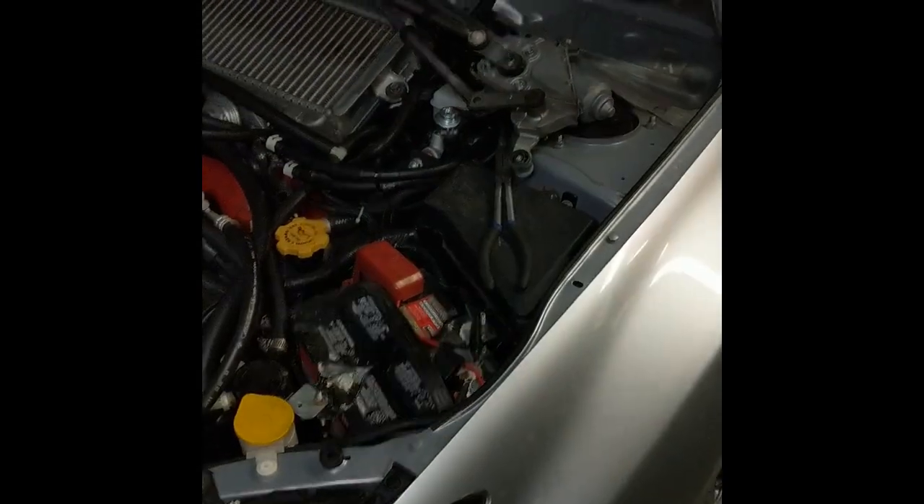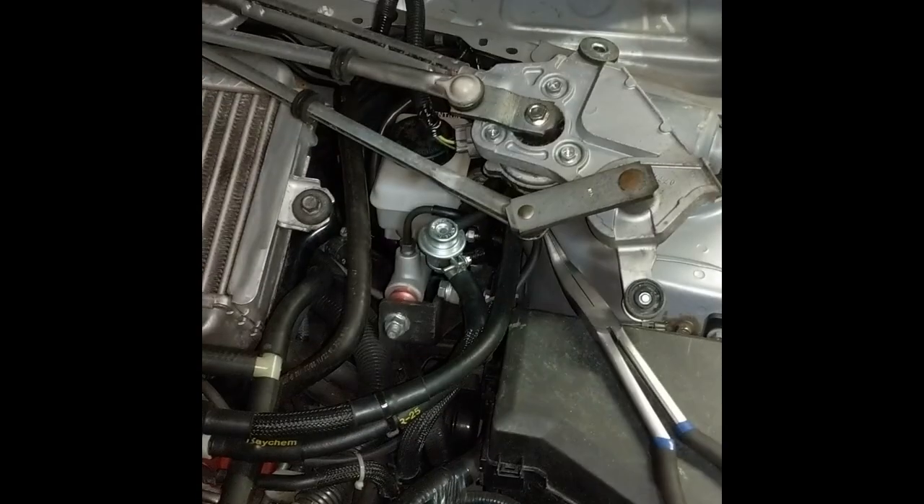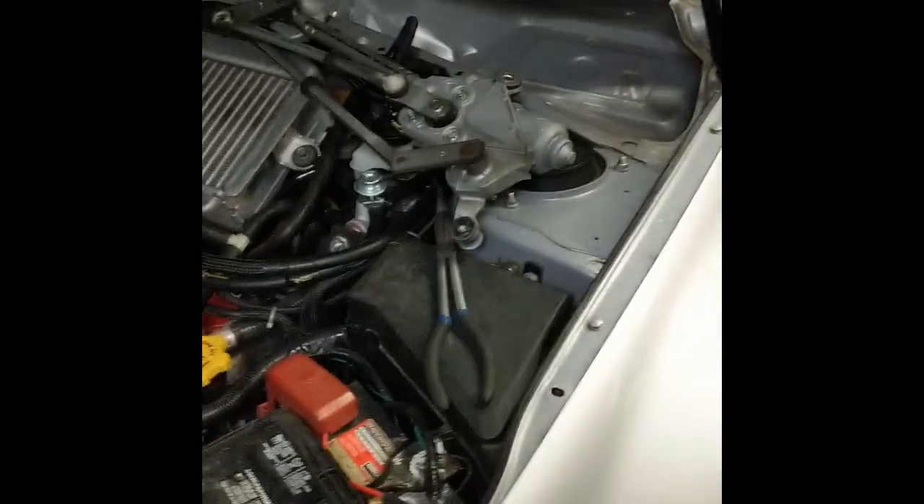So this is a 2009 Subaru STI hatch with 140,000 kilometers. Sorry if I don't sound enthusiastic — this is my second time recording since my phone died earlier. It had the brake pedal and clutch pedal assembly replaced about 10,000 kilometers ago, but it started creaking again recently. The dreaded cracked firewall is actually here this time. We've got two popped spot welds on the top, and the four on the bottom are looking like they're going to pop soon. You can see the deformation — the bracket underneath is trying to peel itself away. There's a small fracture on the top one. She's gone.